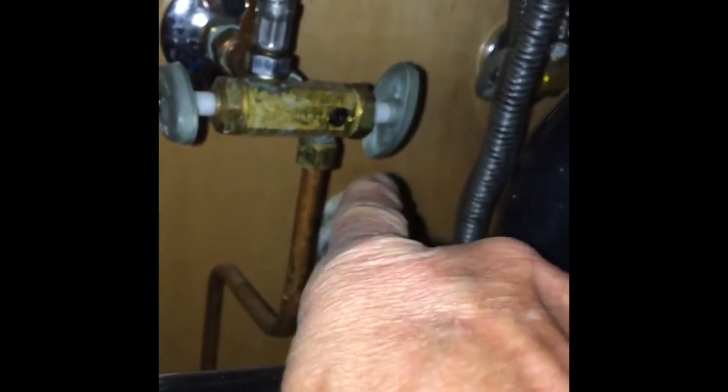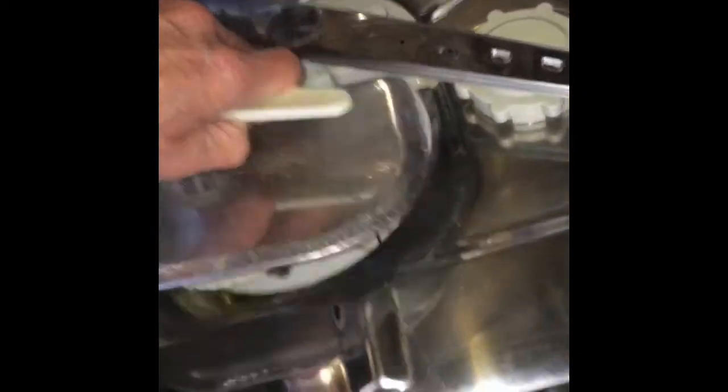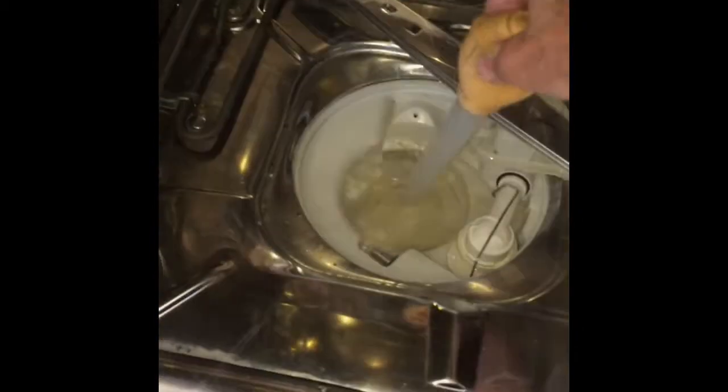We have to make sure we unplug it, turn off the water supply, and we could also remove the water line and drain line. But usually Miele gives you enough hose length where you can pull the machine out of the cabinet and still have everything connected, so we're going to leave that connected.